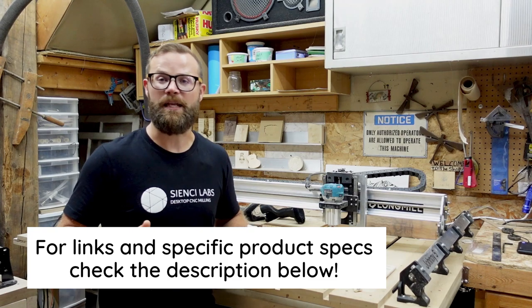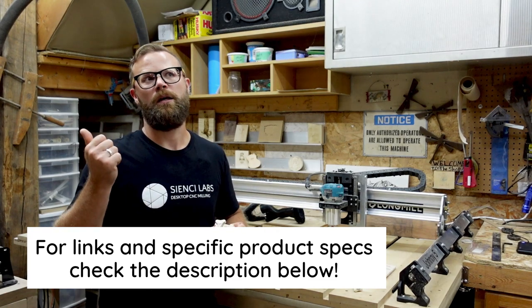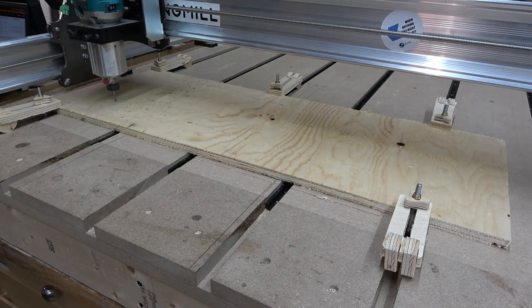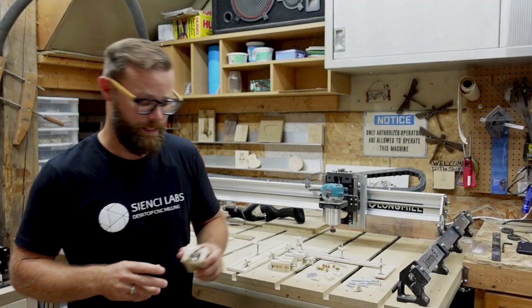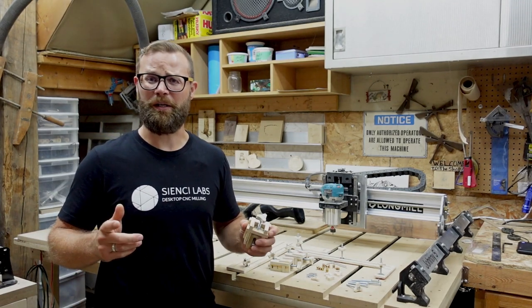The beauty of it is that yes, we have created the files. All you'll have to do is download the files, open them in GCender, run them in GCender, set up your material and you've got yourself a whole bunch of handy-dandy work holdings that are less likely to cause you stress when you run your router into them by accident.